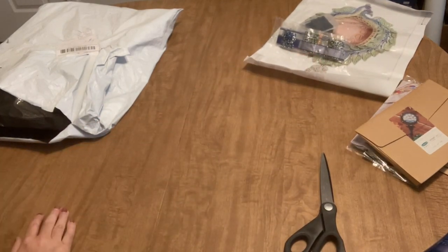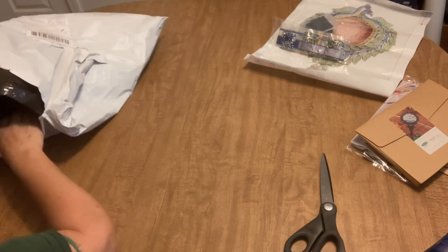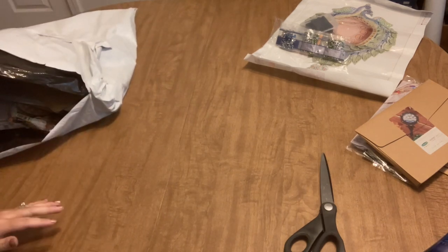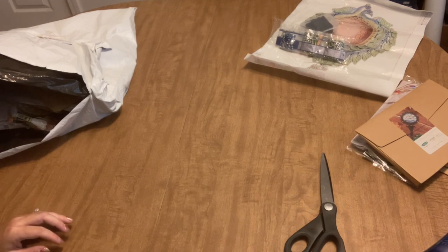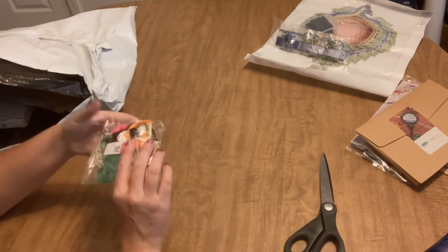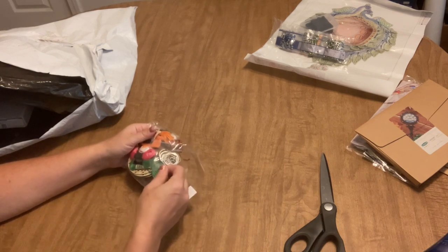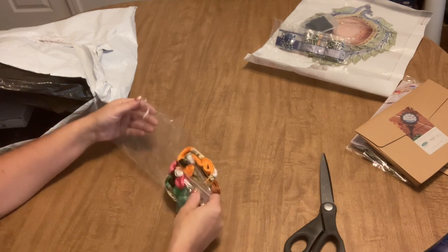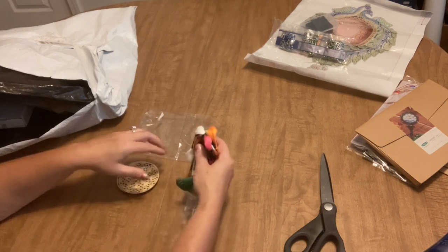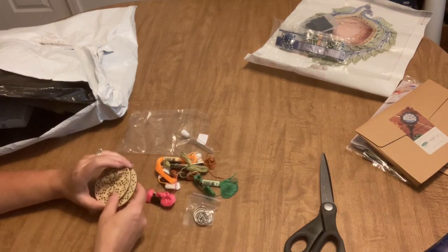I'll set that off to the side there. We've just got a few more things in the bag — I was thinking about pausing and doing another video, but we might as well just run it through and keep going. This next thing is another something a little bit different. And I have worked with cross stitch on wood in the past.